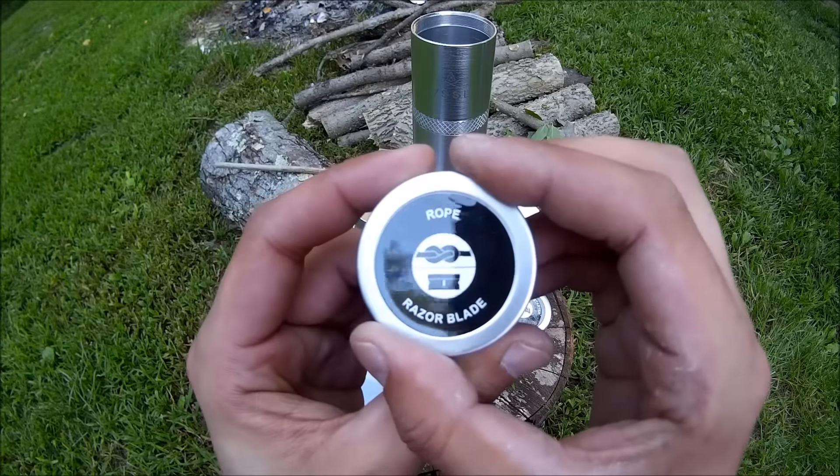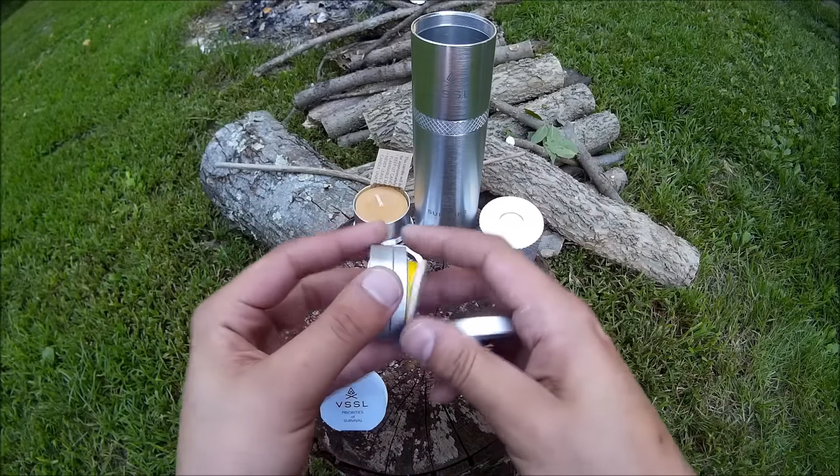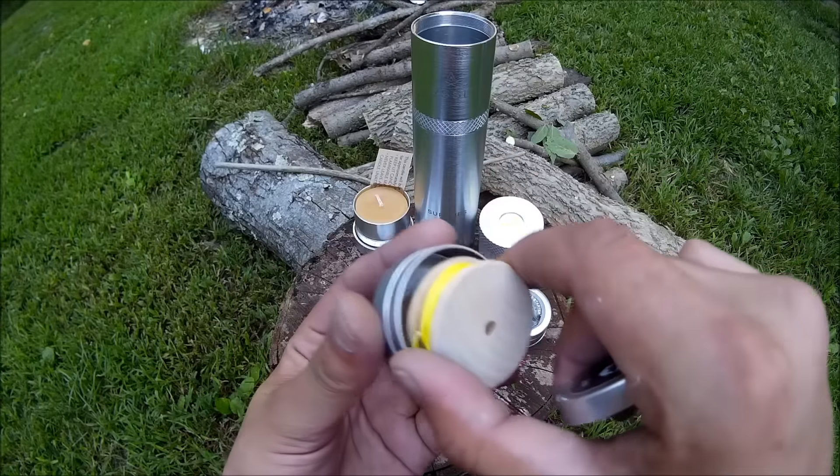This one has rope and razor blades, which we all know are useful for many uses — tying up a lean-to, making a tourniquet, whatever. Comes on this cool little spool.